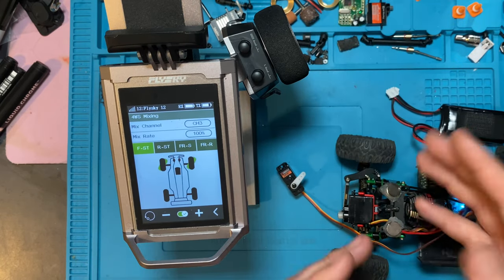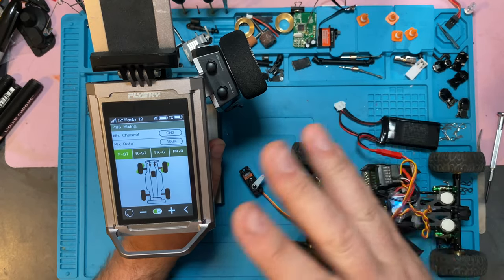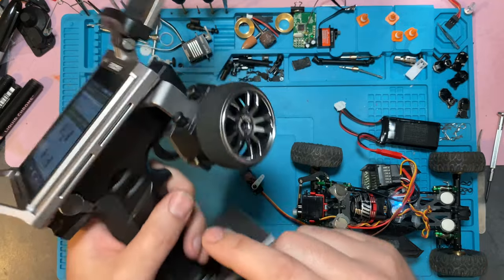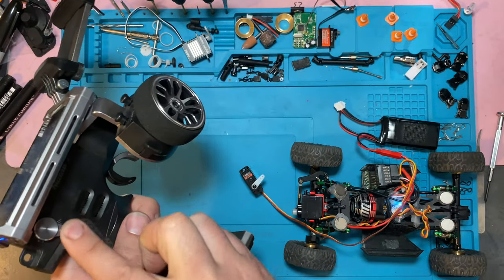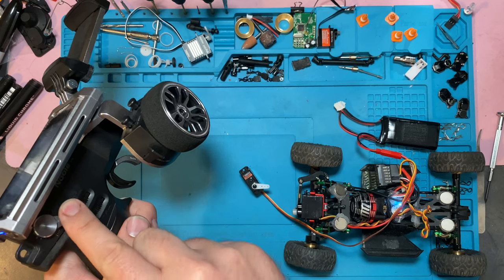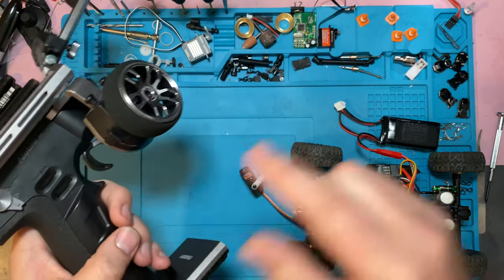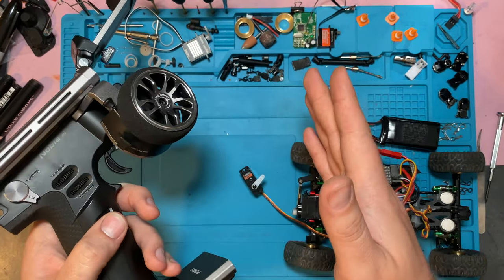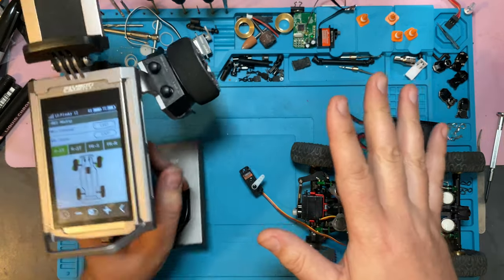There are a lot of transmitters out there that handle mixing and they all probably have their own settings. With the Noble, it's basically as simple as plugging in your servo into channel three and you can treat channel three the exact same as a stock remote. So if you wanted to, you could have a switch set up and control your rear steering with that switch — just like the stock remote. Some will have buttons where you push the button and it cycles through settings: hit the button and go left, hit the button and go center, hit the button and go right. That's not ideal — it's much harder to control. But if you have a three-toggle switch, you could do something like that.